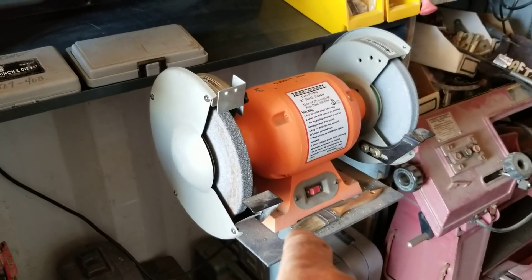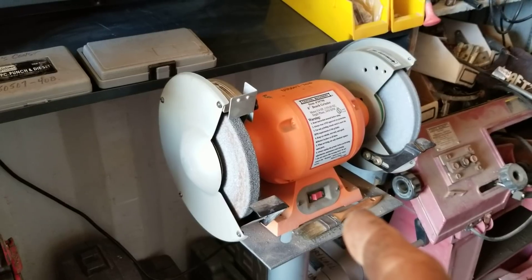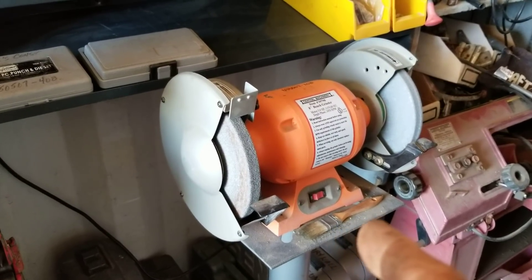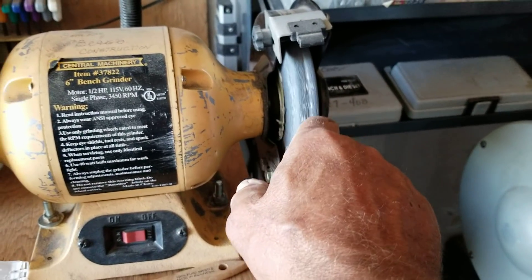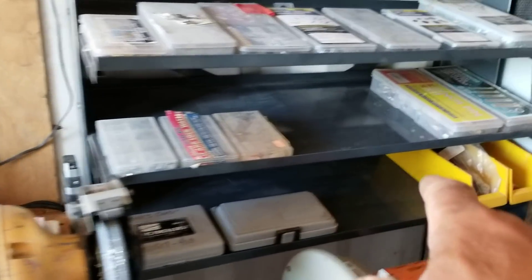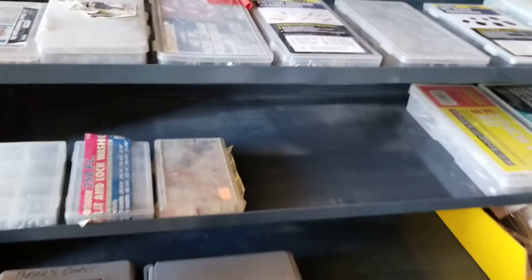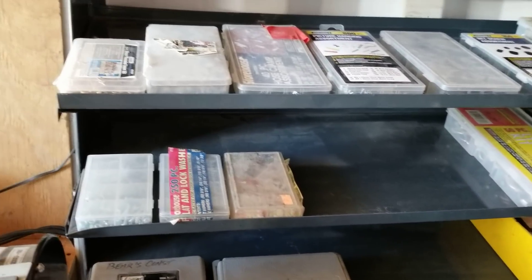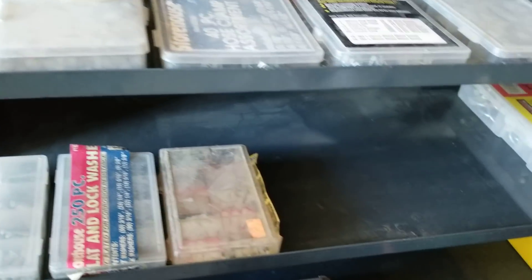I have my stand unit here — the grinder with the big wheels on it. This thing really runs fast, 3,450 RPM. When I shut it off I can go have lunch and come back and the wheels are finally stopping. I do need to dress them a little bit — I got some grooves in there and some aluminum from some quick jobs I was doing earlier. These trays are supposed to be full of yellow boxes but I can't find those for the life of me, so temporarily I put all of my assorted little hardware boxes up here to get them sorted.